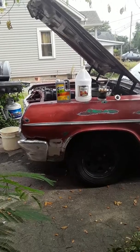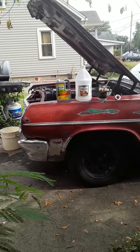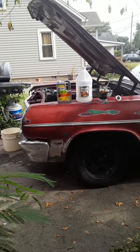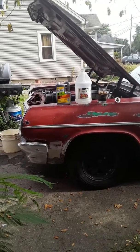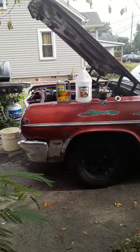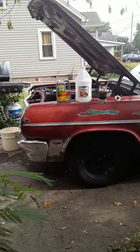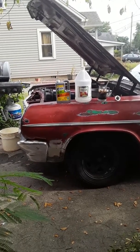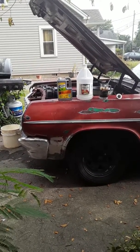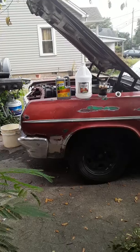After draining the antifreeze out, I added these two products to my car and filled the rest with water. I actually ran the CLR and the vinegar in my system for three to four days, and it actually did an amazing job of cleaning all the crap out of my radiator. The channels are now clean, and I highly recommend these products. Both worked really well.